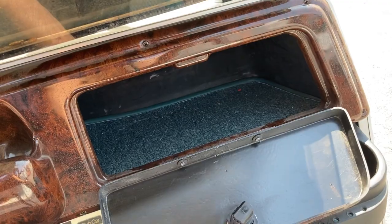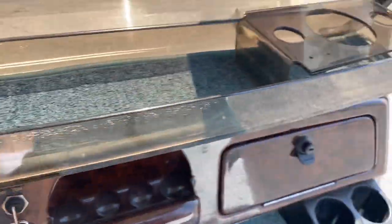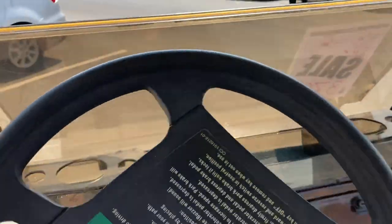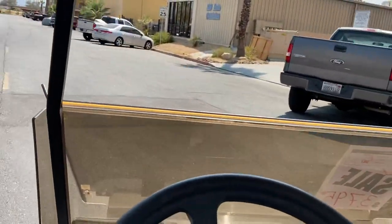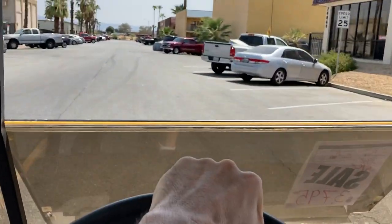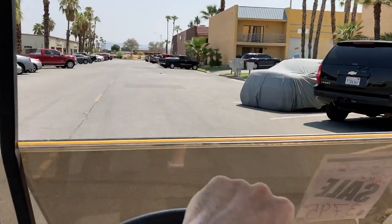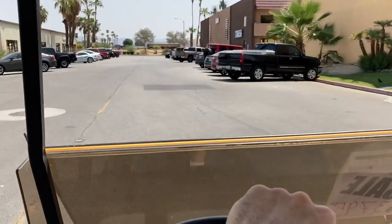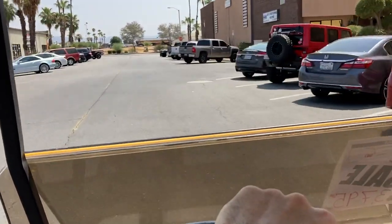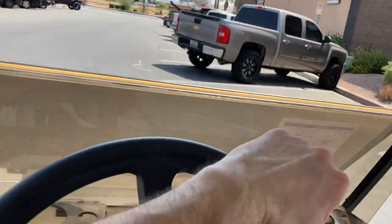You've got a beverage tray and on the passenger side, bigger storage. We'll turn the key switch on — we're in forward. Being a 48 volt cart, it's gonna give you all the power that you need. Cruising down, the brand new wheels and tires give it a really nice smooth ride.